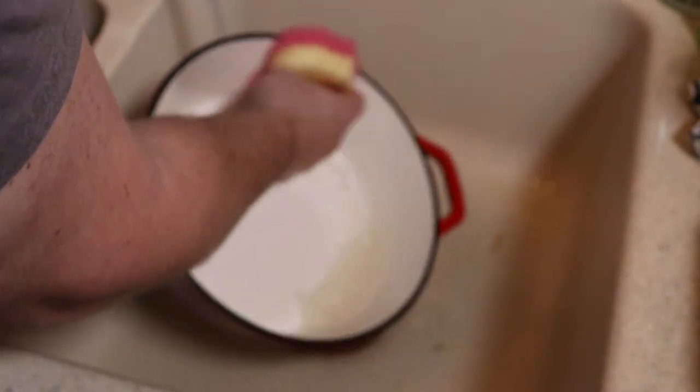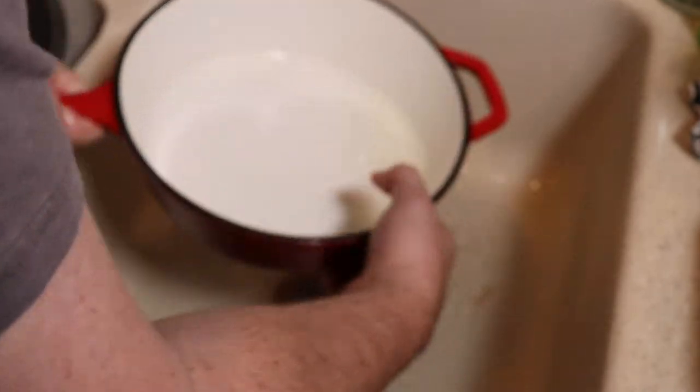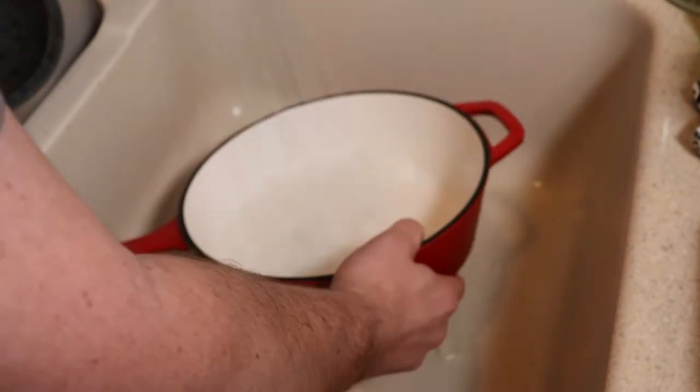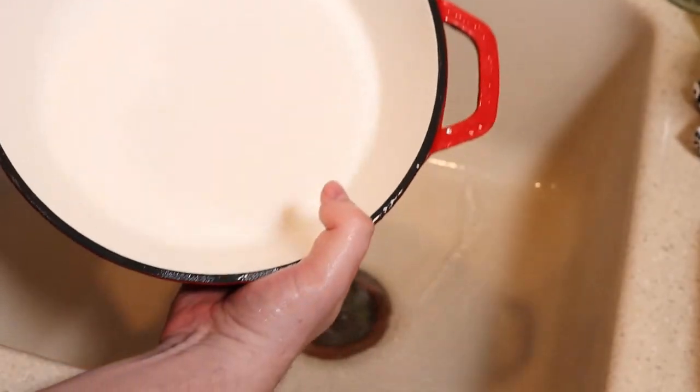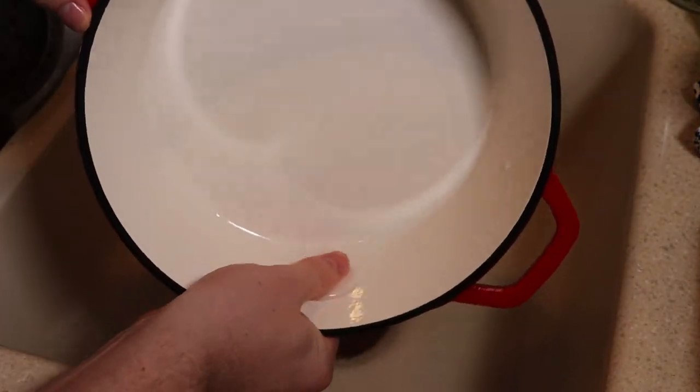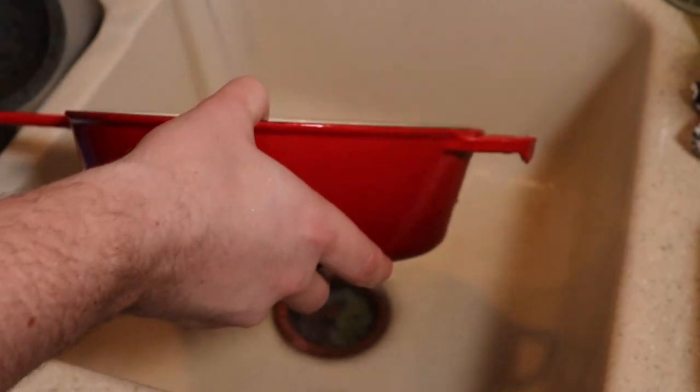Just make sure that rim is dry, because the rim is the only portion not covered with enamel — it can't be, because that's where the seal is, and cast iron on cast iron would chip any enamel away. When you stack them, make sure the enamel is not touching other hard points because you can in theory crack or chip it, although you have to work really hard to do it. Thank you guys so much for watching. Great product. Have a great day.